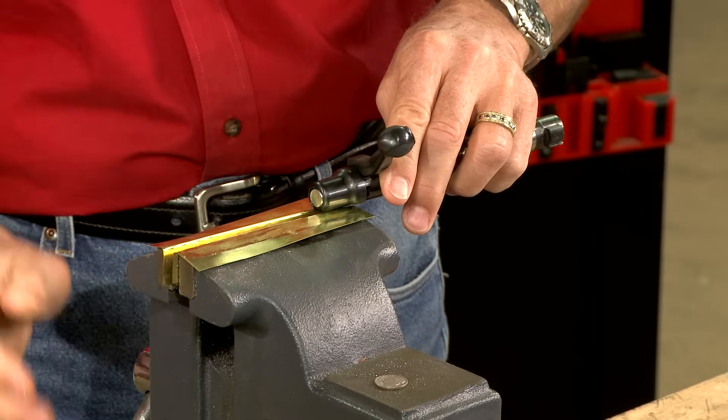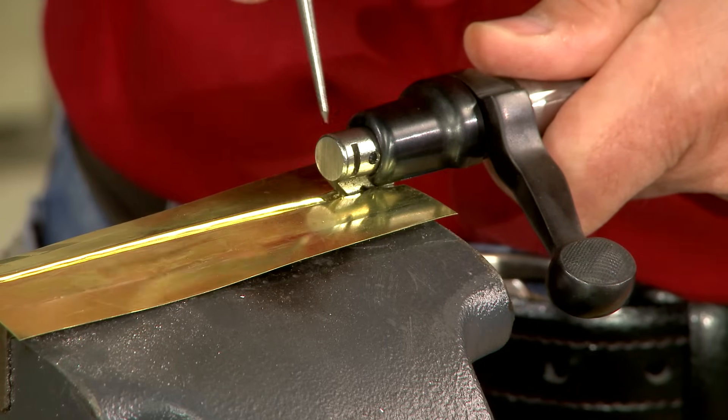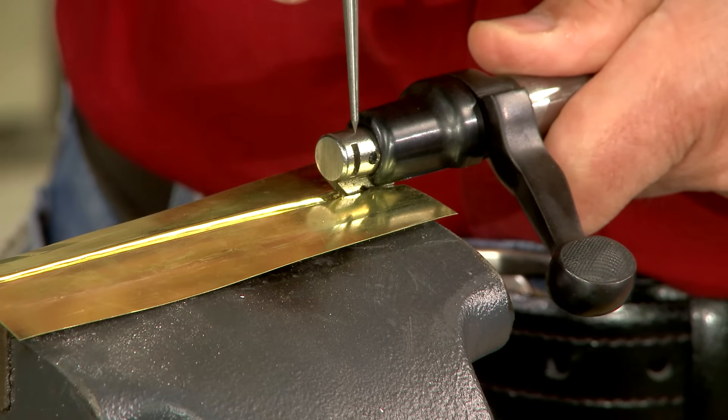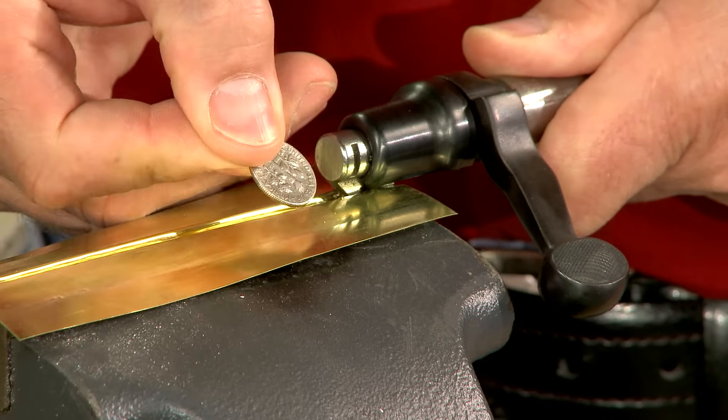The under lug on the cocking piece is secured in a vise so that I can pull the bolt body forward, exposing a groove in the cocking piece into which I place a dime to hold it in place.